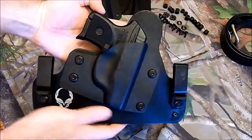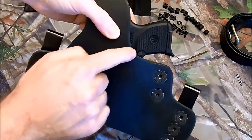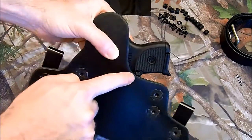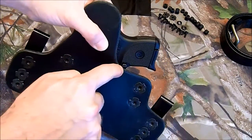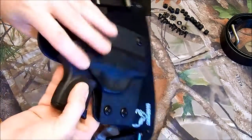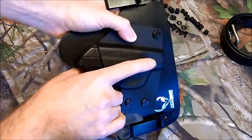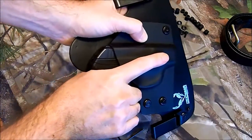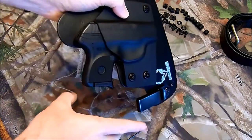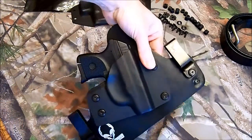And there it is with the LCP in it — makes the gun look really tiny. The mag release does not interfere; it doesn't overlap, so you don't have to worry about the mag release accidentally getting hit. Also, on both guns, it's got enough cut around so that I can slide my hand in here and pull them out.